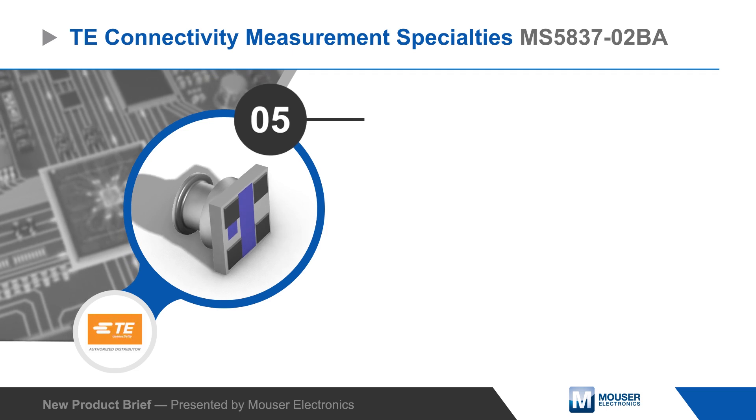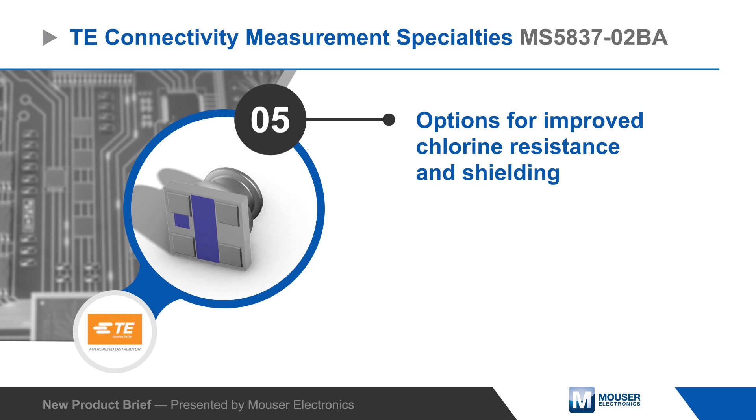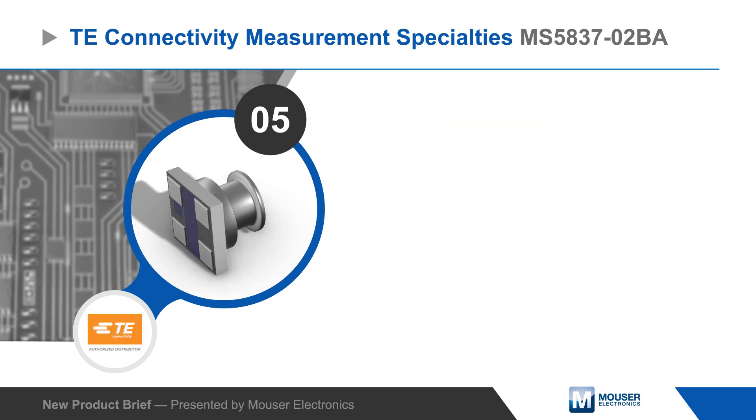TE offers the MS5837-02BA sensor with options for improved chlorine resistance and shielding for reduced signal noise and interference.